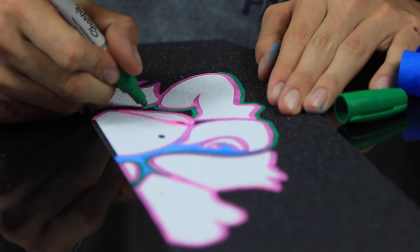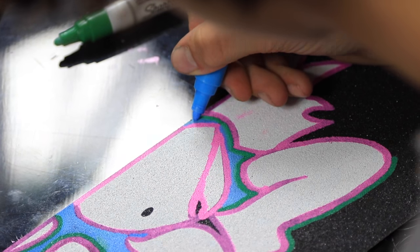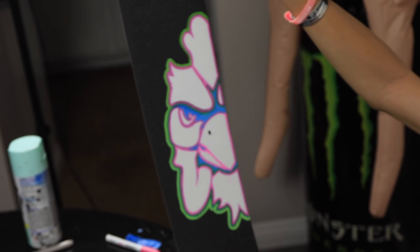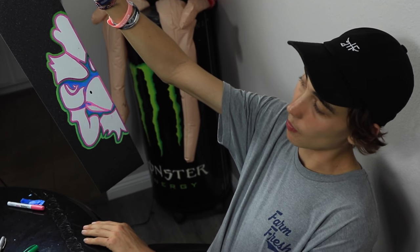I got the first part of his eye done and I'm just going to trace the rest of it so it'll look nice and sick. I got the first outline done and now I'm just going to start doing other colors on it. Once I'm done with the paint markers, we'll get ready to spray paint.